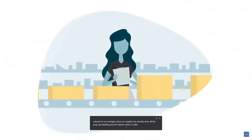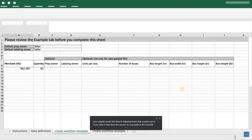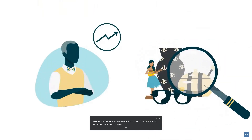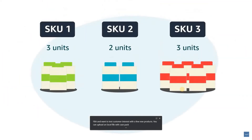Let's see how the SKU is packed. Suppose your supplier packs this SKU in shipping boxes that contain one or more units of that SKU, also known as case packs. In the Excel file, you'll enter the number of units of the SKU in each shipping box, the quantity of boxes you'll be shipping to Amazon, and the box weights and dimensions. If you normally sell fast-selling products on FBA and want to test customer interest with a few new products, you can upload an Excel file with case pack information for your fast-selling products and add your new products as individual units.